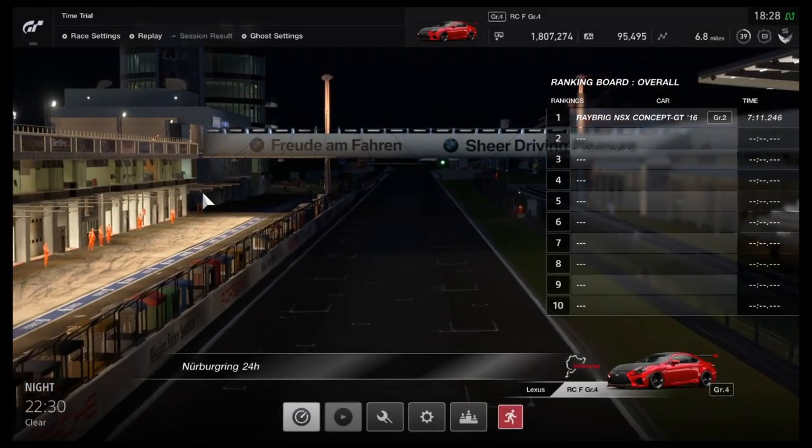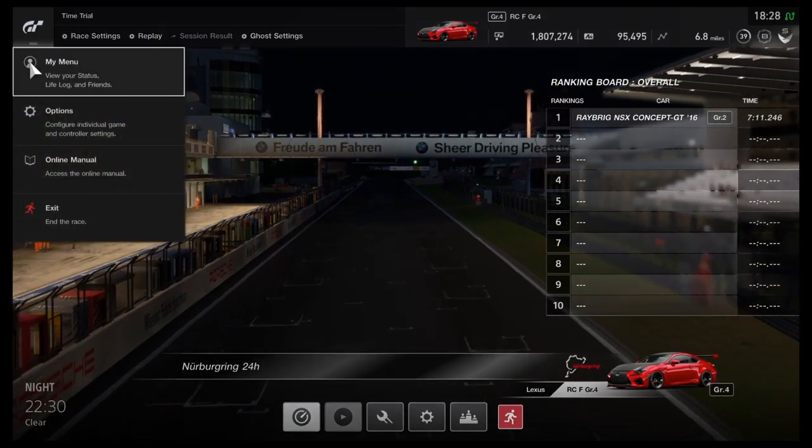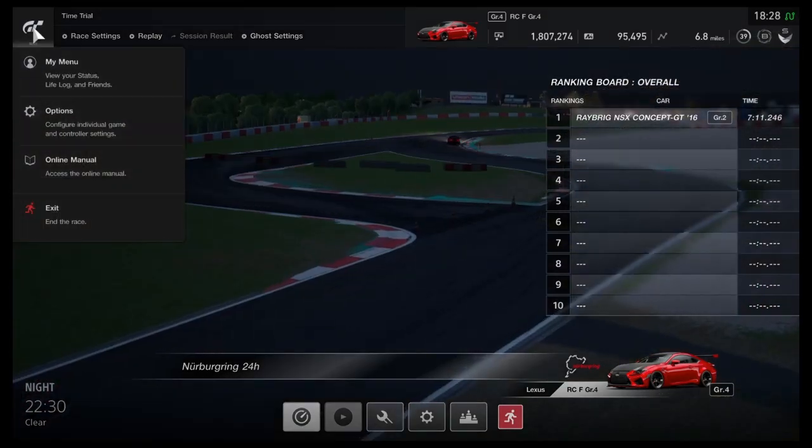In this video I'm going to show you guys Spitflames in GT Sport with a controller and a steering wheel. It doesn't work that well with the controller but it works incredible with the steering wheel.